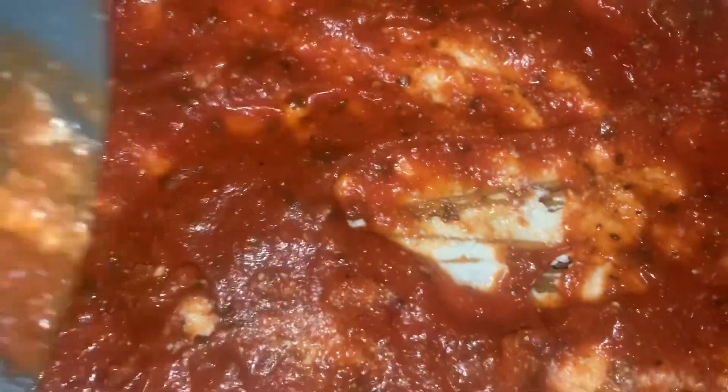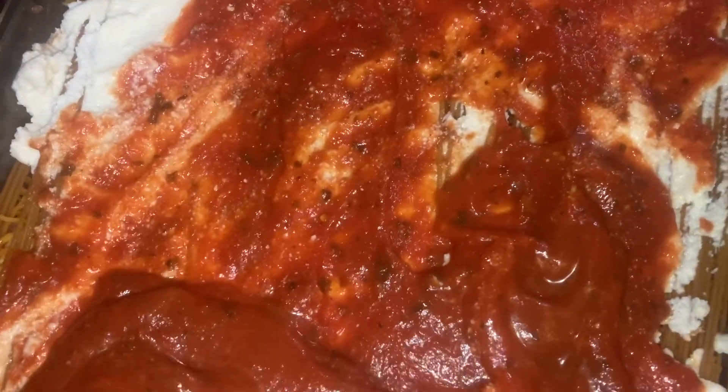Now we're gonna get the Prego sauce — we already put most of it on, but we have another jar as well. Just pour it all over. You can shake the jar to get the rest out. Get the other jar that's in the cabinet. Good way to take some anger and stress out. Okay, you opened it — just pour it somewhere covering all the little white spots.